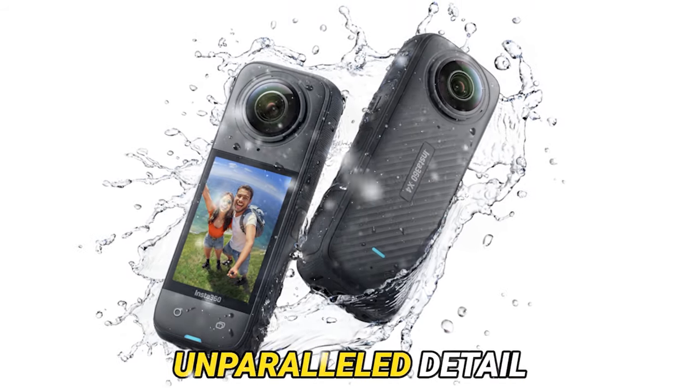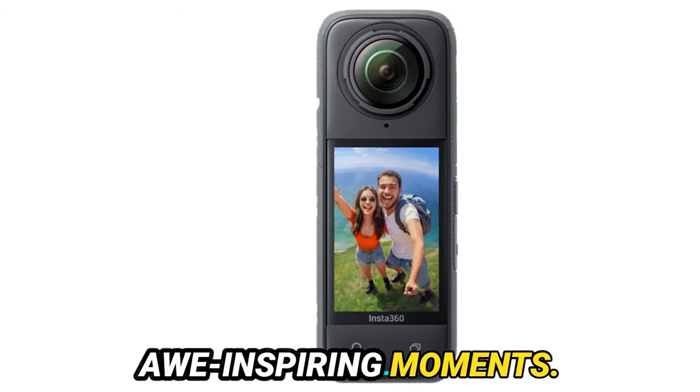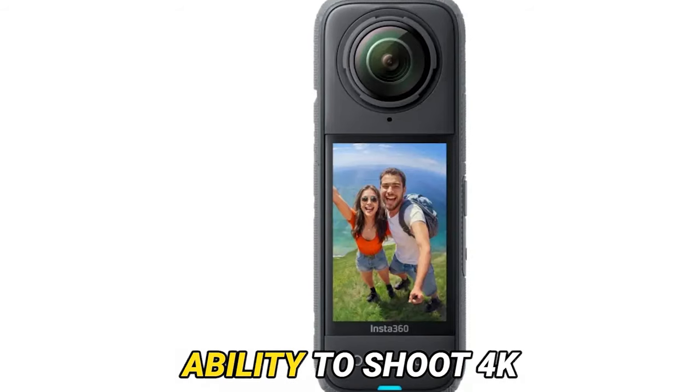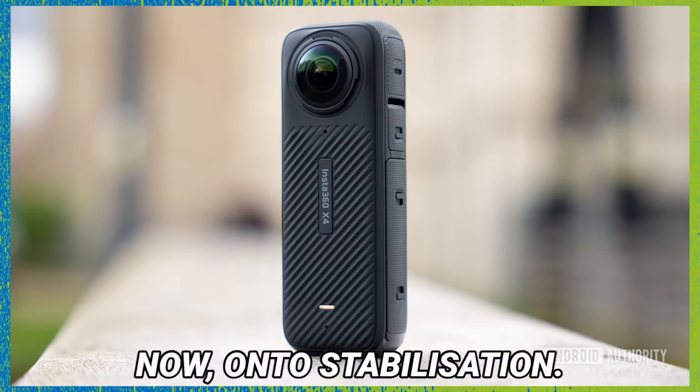This resolution offers unparalleled detail and clarity, ideal for immortalizing those awe-inspiring moments. And if you have a penchant for slow motion, brace yourself for the ability to shoot 4K at a breathtaking 100 frames per second.